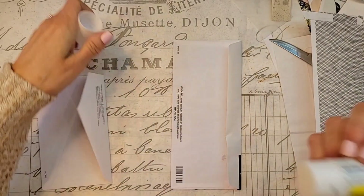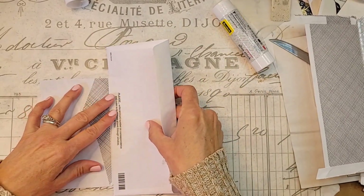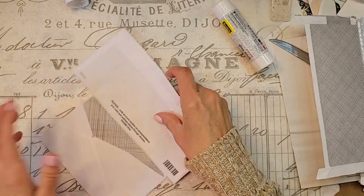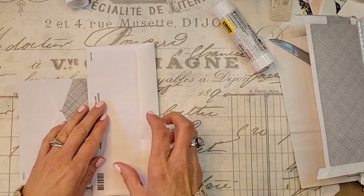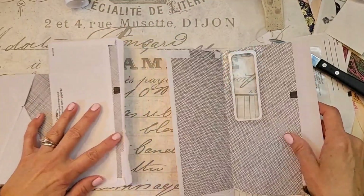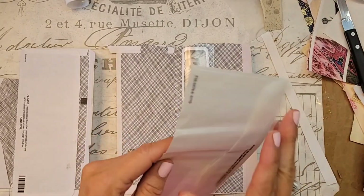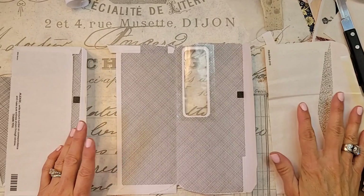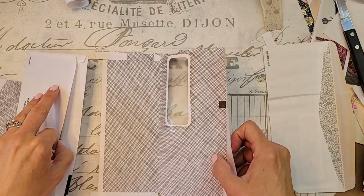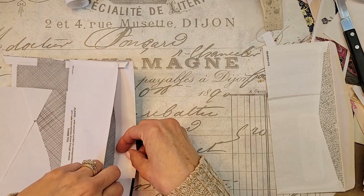I don't like mine to go all the way to the bottom, so I like a little space at the bottom. We're going to take this one and open it up. The flaps are all going the same way, y'all, on all of our envelopes - that's the best way I can say it. We're going to tuck this flap in, and we're going to slide this one underneath, and tuck this one in. Does that make sense?